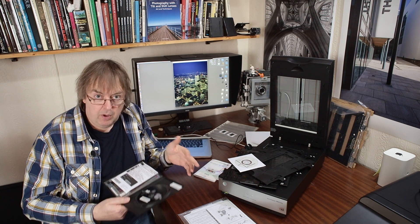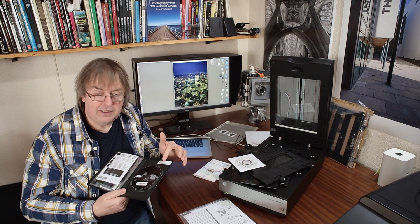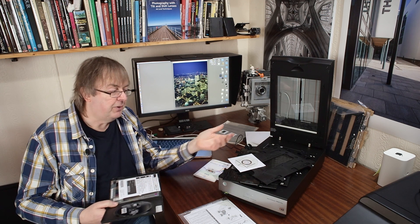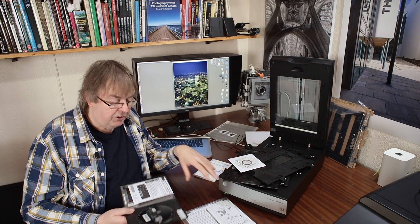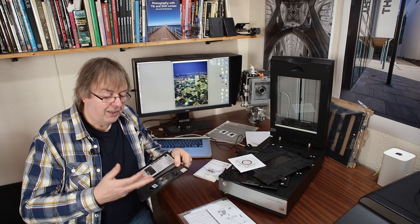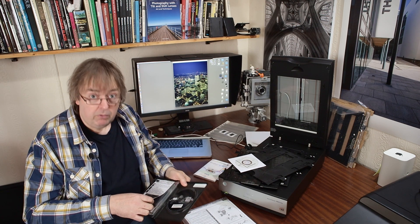I loaded it up. The problem with the current version of i1 Profiler is there's no easy way of entering the serial number — it expects you to have a spectrophotometer or similar device attached, and it goes through that. There may be ways of registering this — I've asked X-Rite about the current situation. As this is profiling software that creates colour profiles for your scanner in transmission and reflection mode, it looks like this one may be a bit tricky to use.